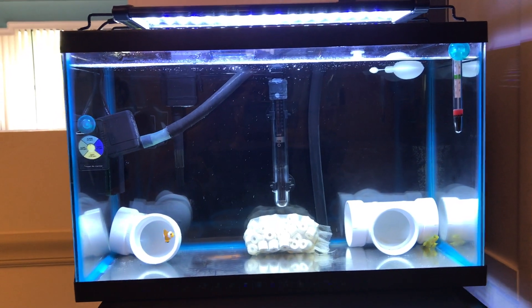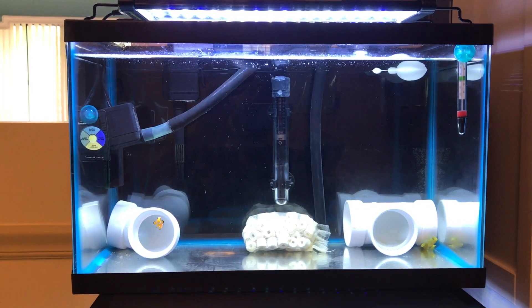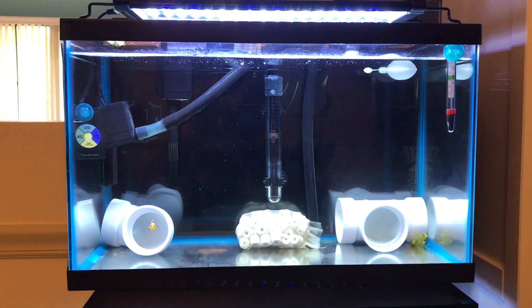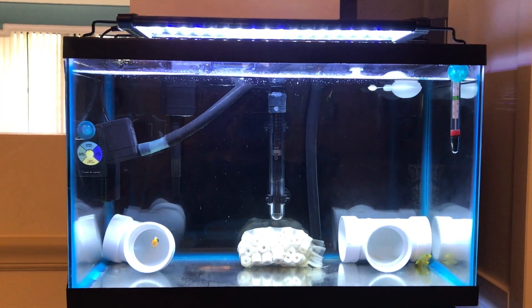Hello guys, how are you today? Some time since my last video — I actually sold my Red Sea Max Nano. I'm showing you this quarantine tank that I had set up before selling the aquarium.